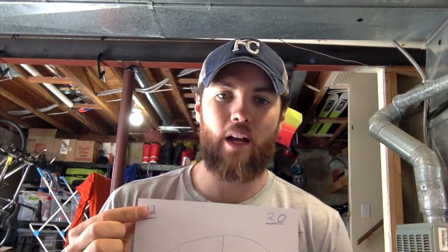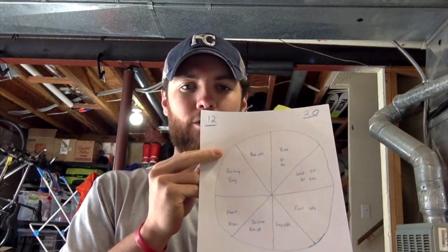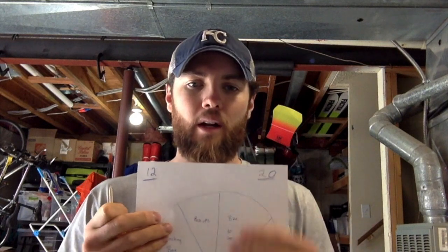I have two numbers up top: 12 and 20. What this means is I'm going to alternate the number of reps each round. The smaller number gives me a bit of a break, and the bigger one is 20. For exercises with time limits — like biking, wall sit, or plank — I set those at 30 seconds. For rep-based exercises, I alternate between 12 and 20.